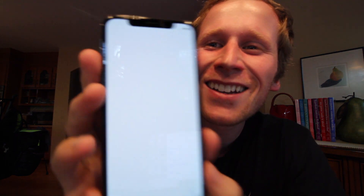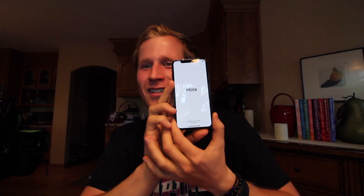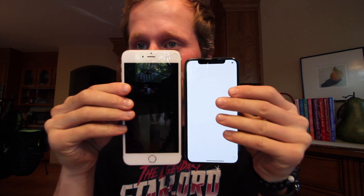Wow, look at this! I'm not gonna lie — when I first bought the phone and was looking at it a little bit more, it is smaller than my phone with the Plus.